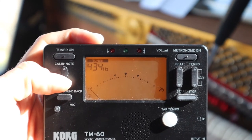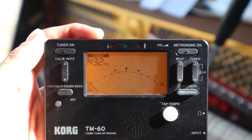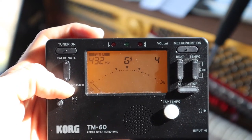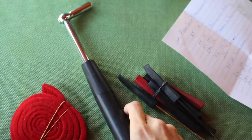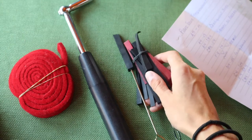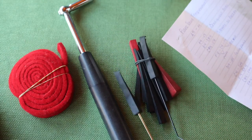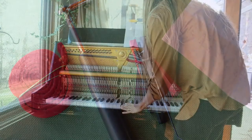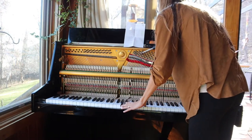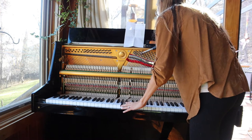I am tuning my piano to A4 at 432 Hz. The global standard is 440 Hz, though there is much conspiracy about this frequency being disharmonious to humans and nature, causing dissonance within. You can be the investigator on this one; however, I know that the human heart resonates at 432 Hz and I want my music to be a match to that.